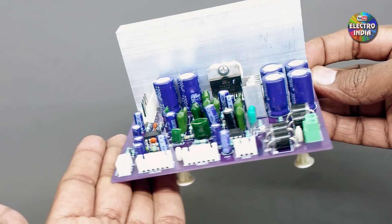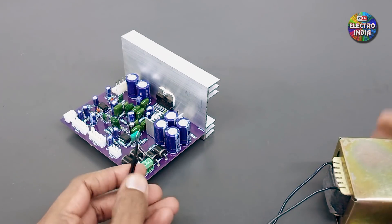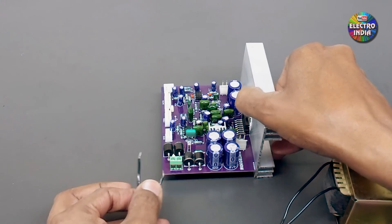अब इसके एक connection कर लेते हैं — यह transformer है 12V 3A. मार्किट में वैसे 5A का बोल कर देते हैं, ले सकते हैं। (Now let's make a connection — this is a 12V 3A transformer; the market also offers 5A which you can use.)